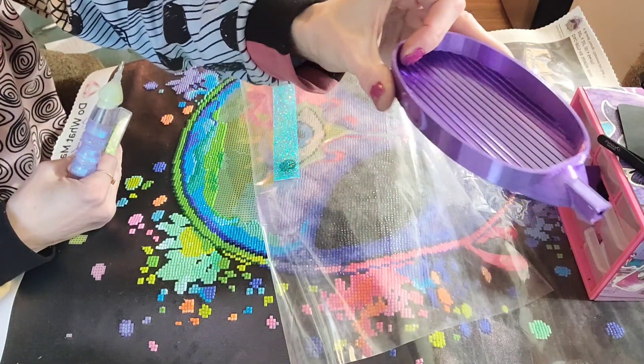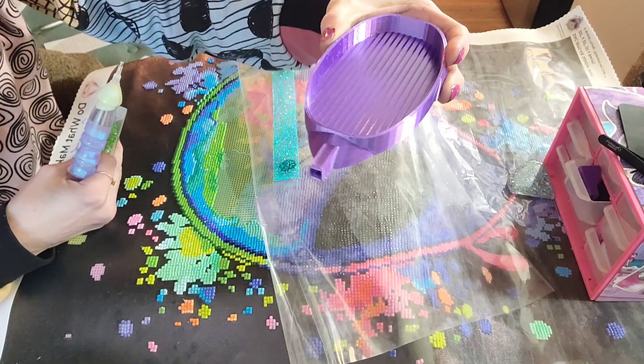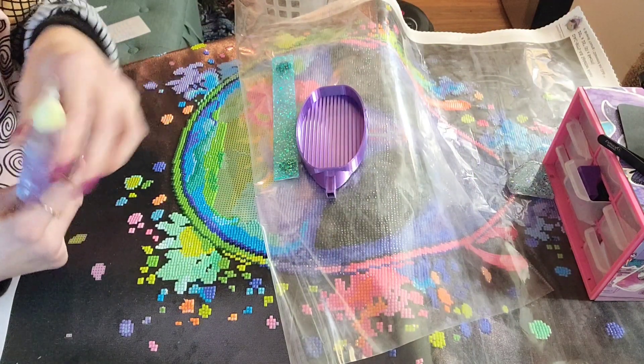Everything I'm using I'll put down there, and I got my new purple tray — finally got it. Thank you, Pam. So gorgeous. This is from Wilson 3D Designs on Etsy, from the shop owner, her name's Pam. Obsessed, love it, I love purple.